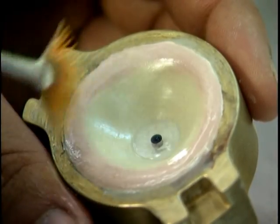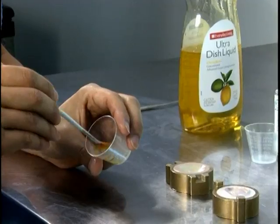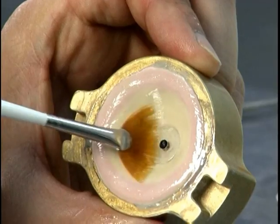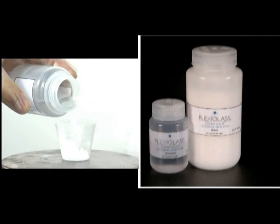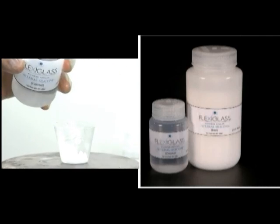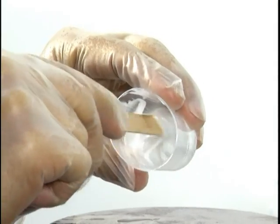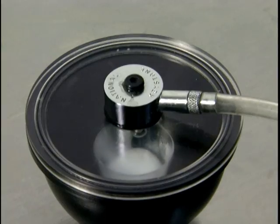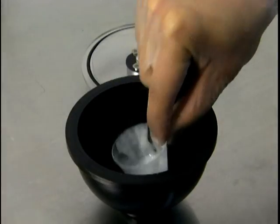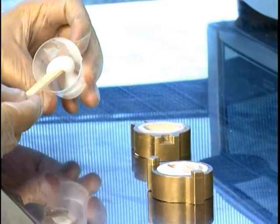Finally, brush on one additional coat of model hardener and release both sides of the mold using dish soap. Pour five grams of scleral silicone base into a DRAM cup and add 10% — half a gram — of scleral silicone catalyst and mix. Place the DRAM cup into an evacuation chamber and evacuate bubbles for three to four minutes. Release air from the chamber and pour scleral silicone into the anterior side of the mold.